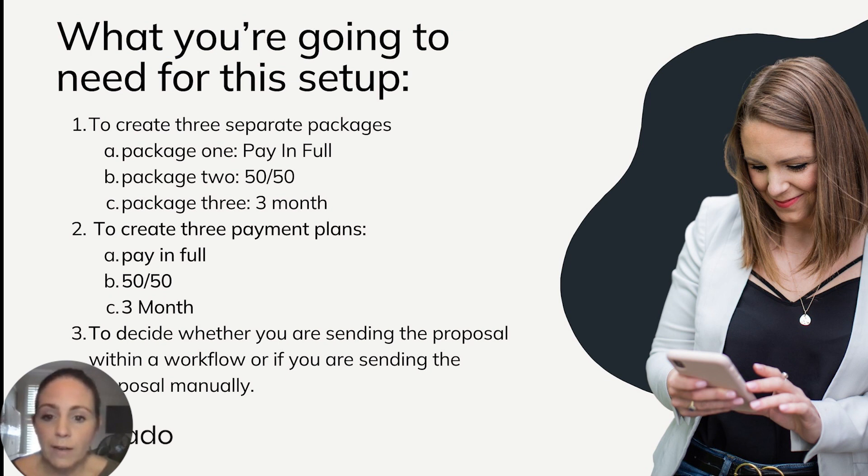The second thing is to create three payment plans. The first is pay in full, triggered after contract signed. The second is your 50-50, which could be one month after contract signed, or 48 hours before project end date — that depends on your processes. The third is your three-month split, with two payments: one month and two months after contract signed. The third thing is to decide whether you're sending the proposal within a workflow or manually, as this determines where you attach the payment plan.